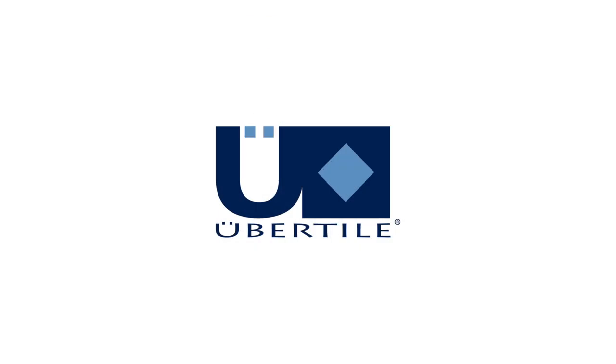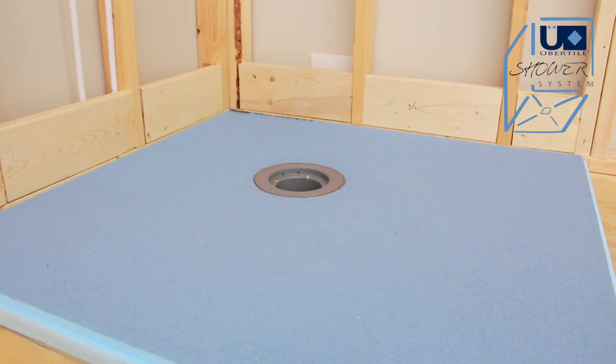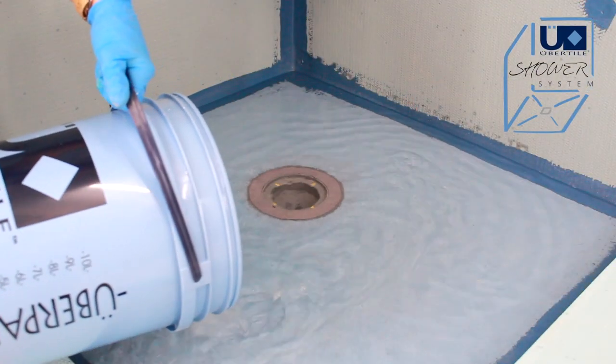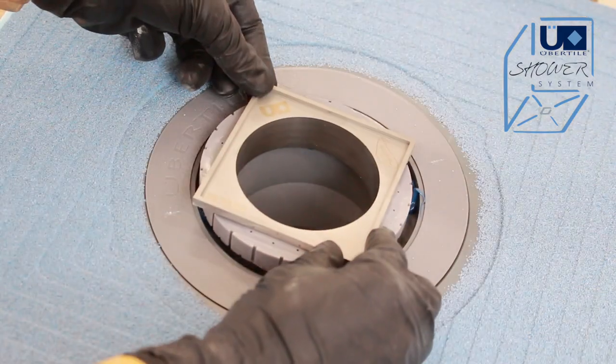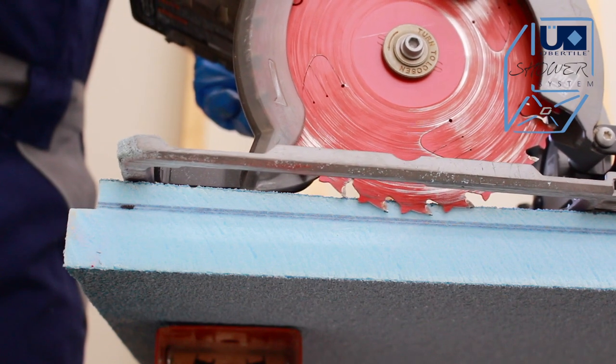Ubertile, technology for tiling. Made in Germany, the Ubertile pre-sloped shower pans are quick to install and offer a reliable watertight connection. Ubertile shower pans come in many different sizes and can be cut to size at the job site.